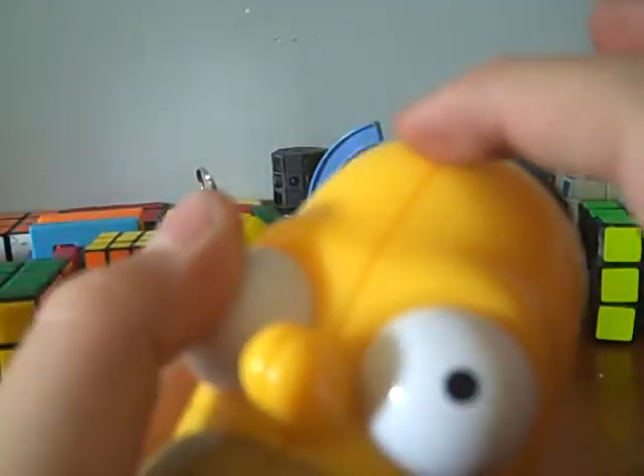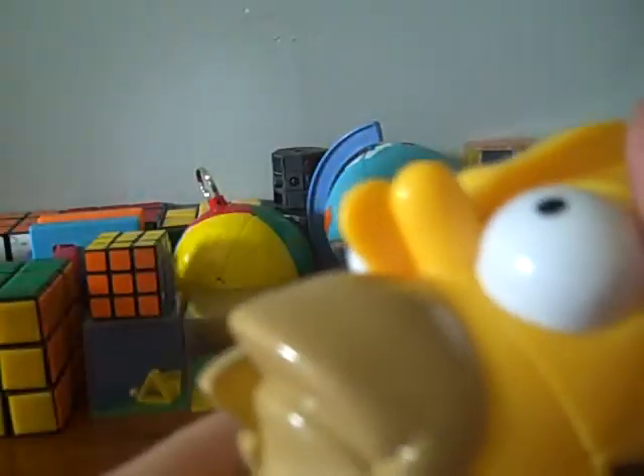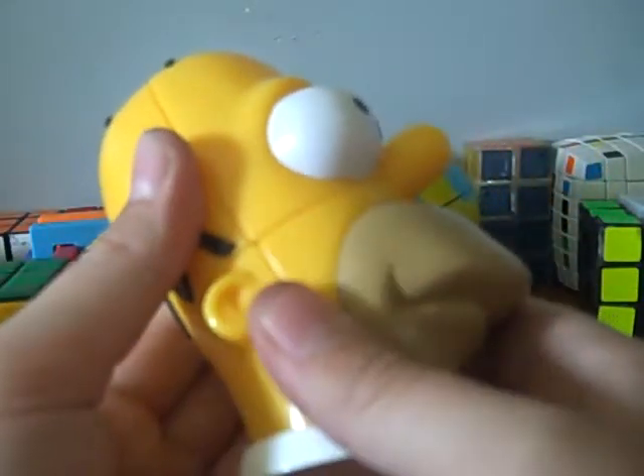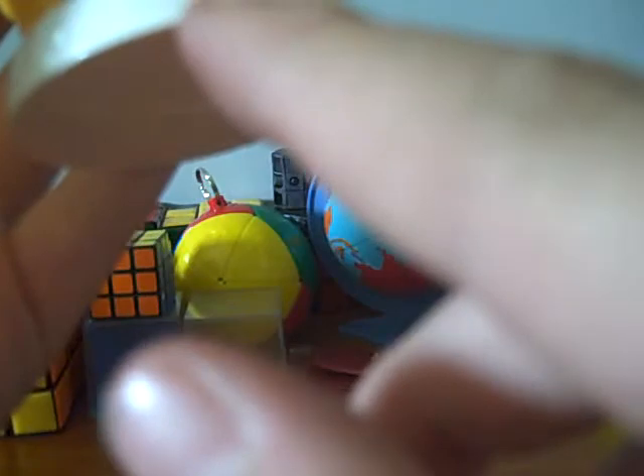It's a 2x2 — this whole part of his head, this line comes down over here. One, two, by two. It looks like Homer Simpson off The Simpsons. Right here it says Matt Groening — I'm not sure if I pronounced that right, but he's the creator of The Simpsons, and it says 2001 Fox. That's where the TV show is.